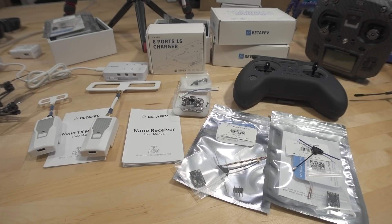All right, guys, so we've got a bunch of new stuff here from BetaFPV, mainly it's going to be the new ExpressLRS parts. I'm going to go over all those.